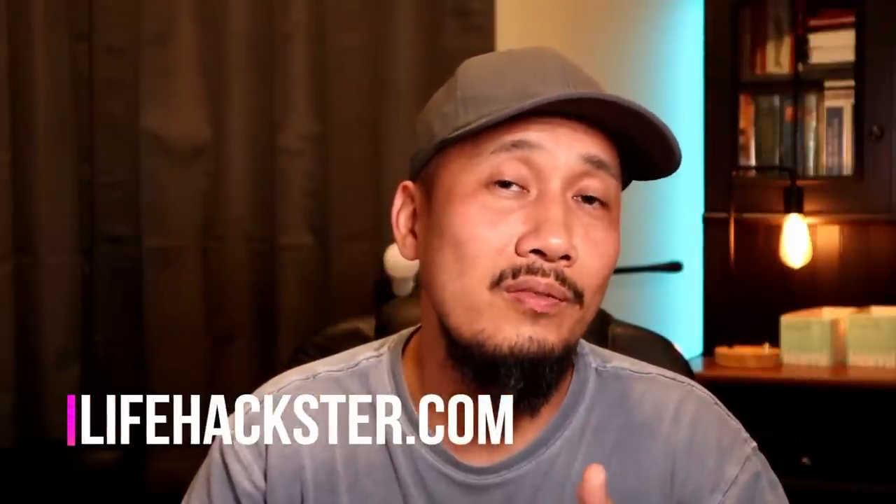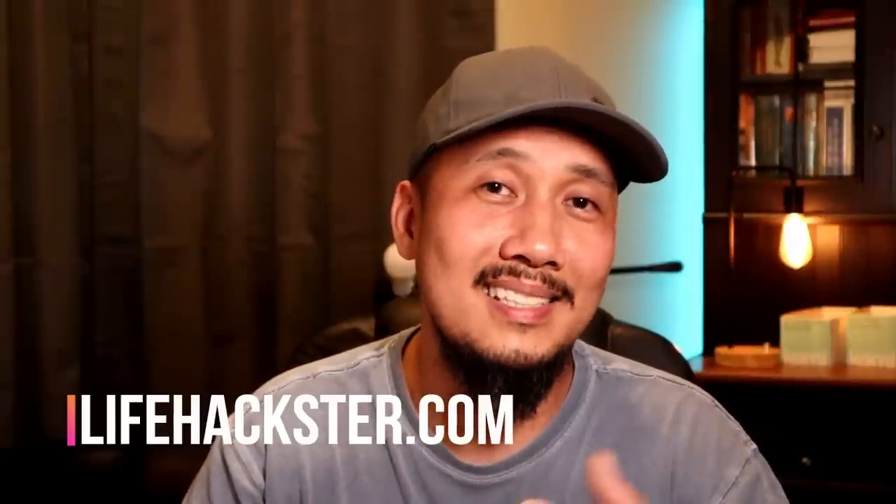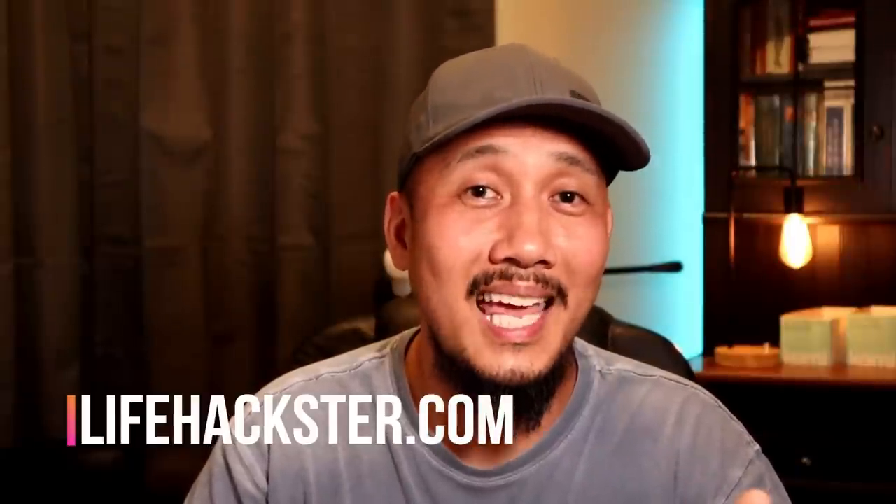That's it, guys — thanks for watching and I hope you liked this video. Don't forget to give it a thumbs up and subscribe to my channel if you haven't done it yet. Click that little bell icon to get notified when I upload review videos like this one, comparison videos, product updates, and long-term reviews. Thank you!